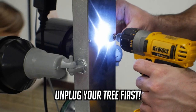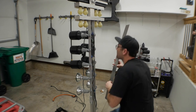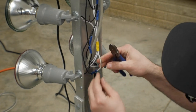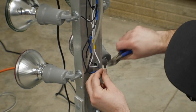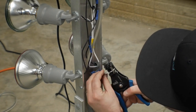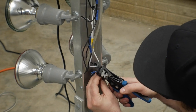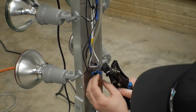Start by removing the back cover off of your full-size practice tree to access the wiring. What we're looking for is the white neutral wire coming right out of the 110-volt plug before that wire goes anywhere — that's where we're going to be cutting it and splicing in the dimmer switch. You want to make sure the entire tree and all the bulbs are affected by the dimmer switch, so do this right after the power comes into the back of the tree.